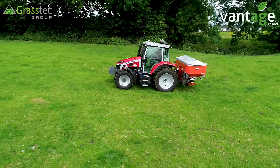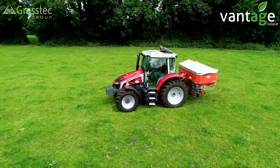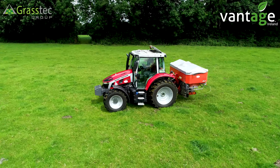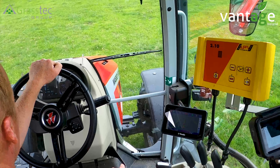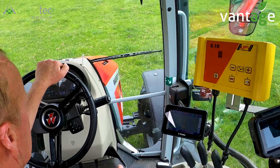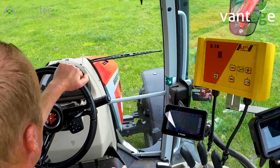The deal was done with Cork Family Machinery — we've been dealing with them for years, very good. We actually got the Trimble 250 off Cork Farm as well, so good backup service, which is key.